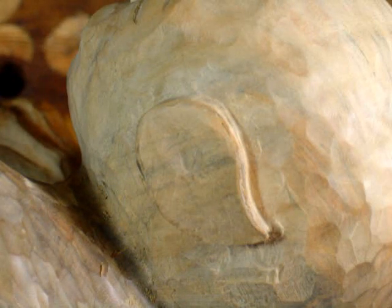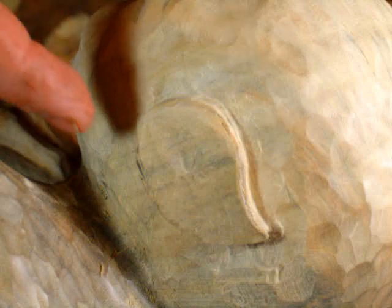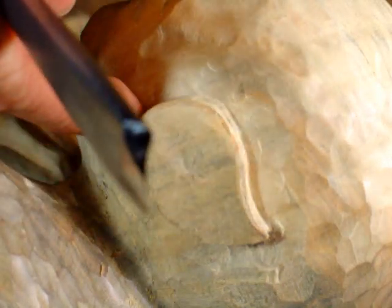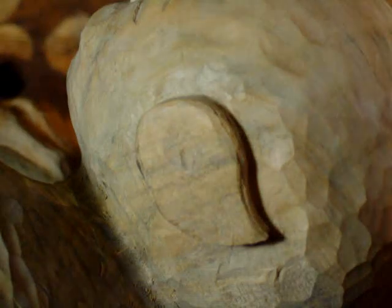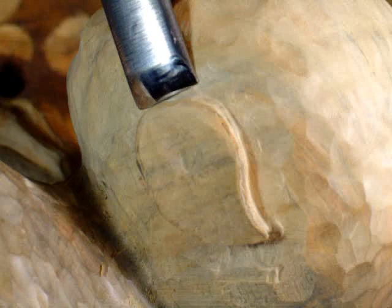Hey guys, as you can see I'm working on an ear today. I've pretty much created this just by relieving the background and leaving this shape here, very similar on the other side. I've been working on the vertical side of it with a Fordham bit, just to try and keep it straight and kind of start to get some shape. And this side of the ear is pretty much vertical.